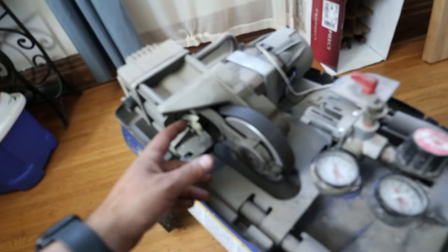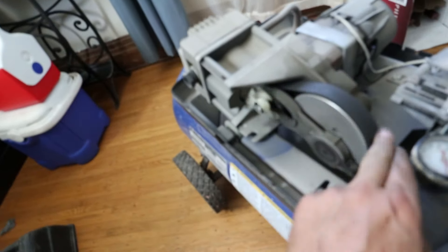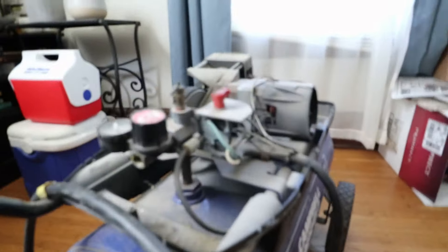This looks pretty good — this is a 20-year-old compressor. There's the piston right here that makes the compressor the air. It's a dry system, it doesn't take any oil. I've never had an issue — this is the first time in 20 years.